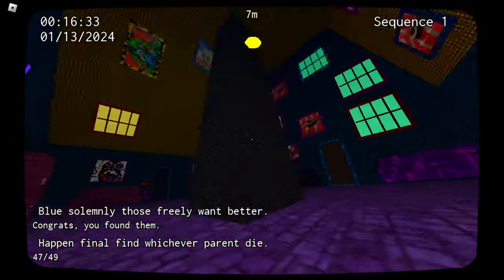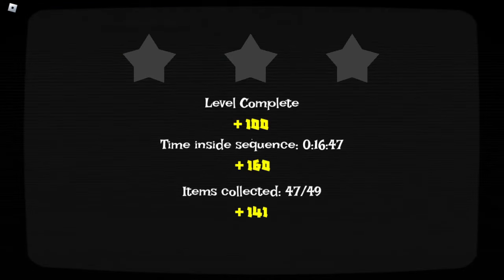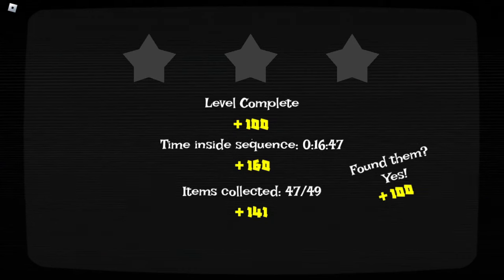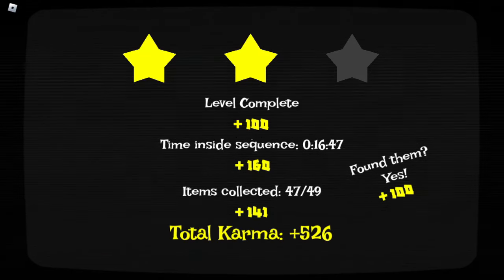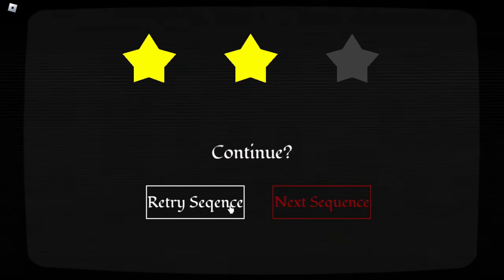Damn, I made it but I'm missing two. Aww. Well, I know one was the one I missed straight at the start. Time inside the sequence. It was collected. Found them. Yes. Two stars. Okay. Well, there's no next sequence, so there's only retry. It's time to become goated with the sauce, as the kids would say. Actually, they don't really say that anymore. Also, couldn't there potentially just be a data store thing where it'll detect if you've played the game before so you could have that option, and not like at the start?